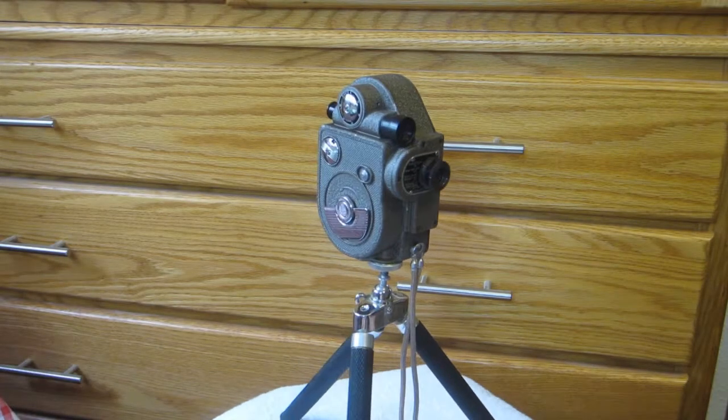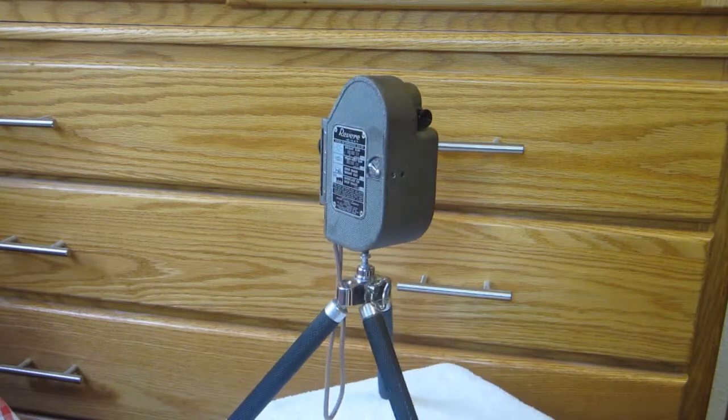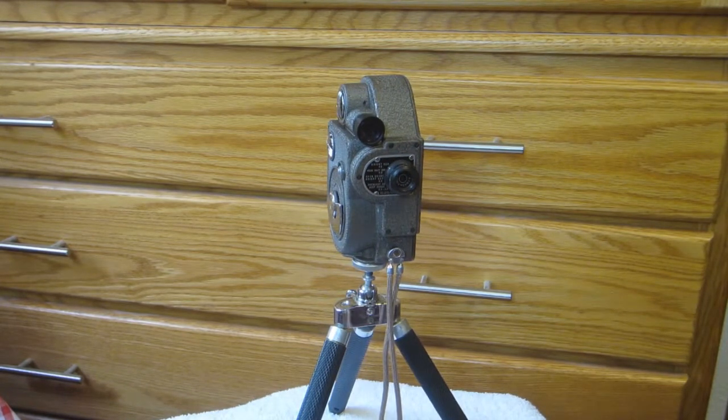Here's a digital camcorder that I made out of an old 8mm movie camera. I tried to keep it as original looking as possible so that no casual observer can tell that it's been modified at all.